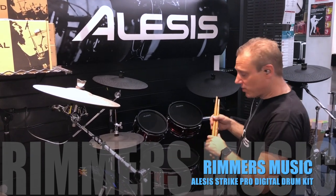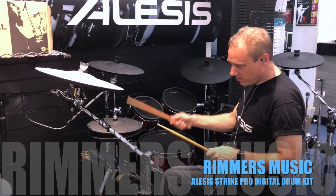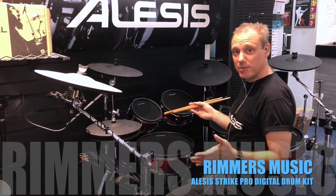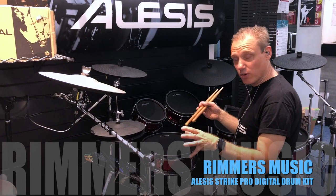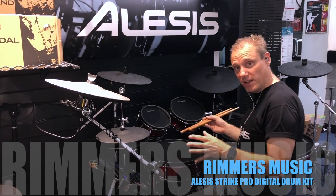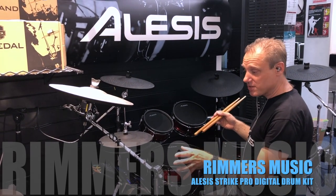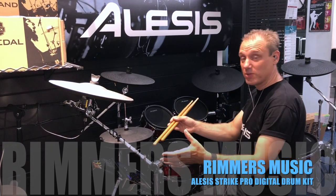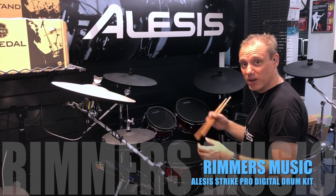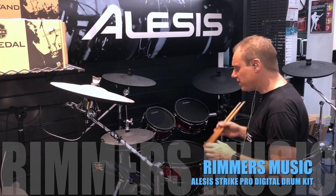Plus you get improved hi-hat response and unlimited recording time as well now. Previously you could only record 50 seconds of stereo audio at a time. With the supplied 8 gigabyte card, you can now record 10 hours of stereo audio into this machine, and then you can sample it, chop it up, whatever you want to do — so that's fantastic.